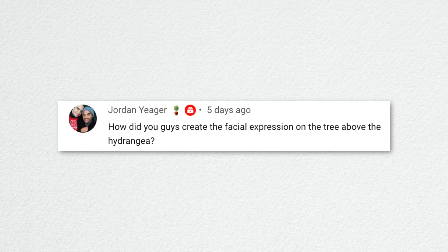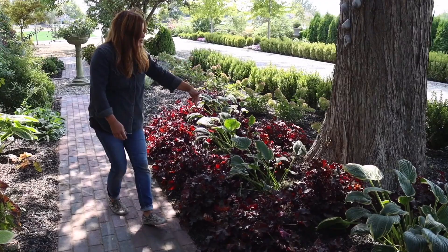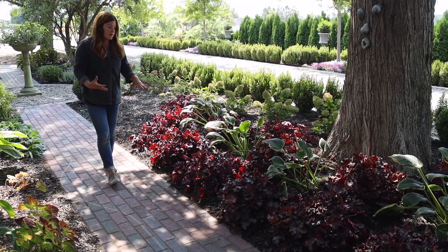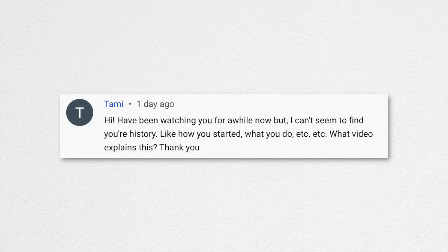Jordan asked about the facial expression decoration on the tree above the hydrangea. It was there when we moved in — I'm not sure if the previous or earlier owners put it on. Aaron would remove it in a second, but I think it adds a touch of whimsy and you can buy them at some garden centers — just the eyes, mouth, and nose.